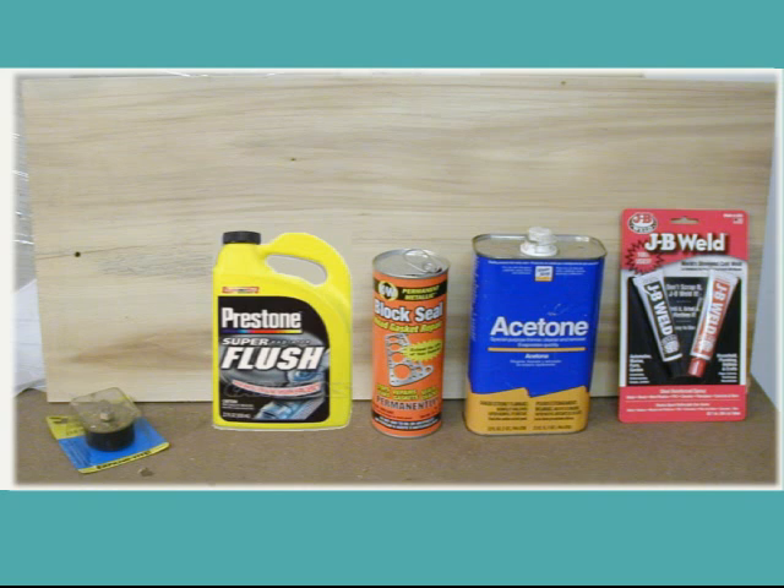I checked prices for a long block, and a long block is $1,395. Add $600 to that, and I'm still at about $2,000, maybe $2,500 if I wanted to take that approach. But I've decided to try to seal the block up first, so I thought I'd try to run the thing and see if it works at all.